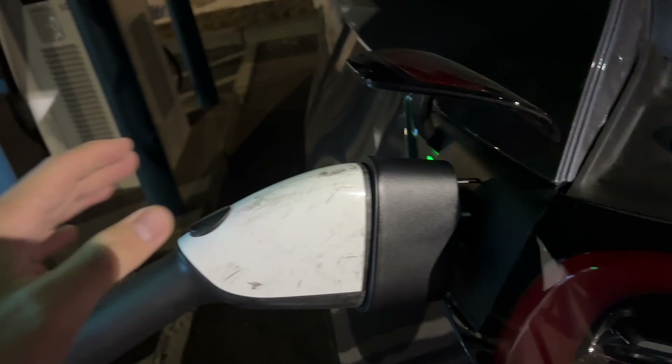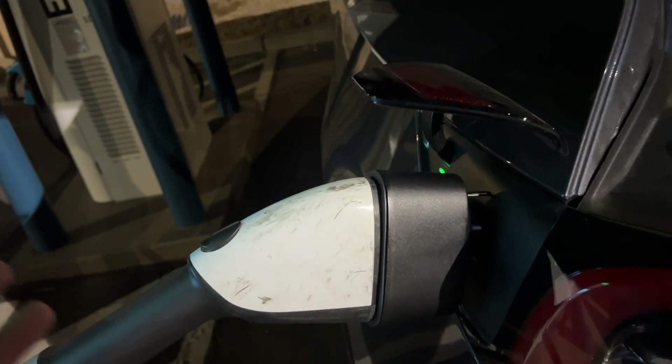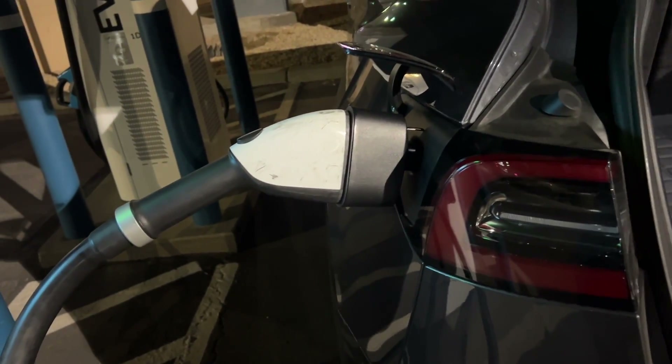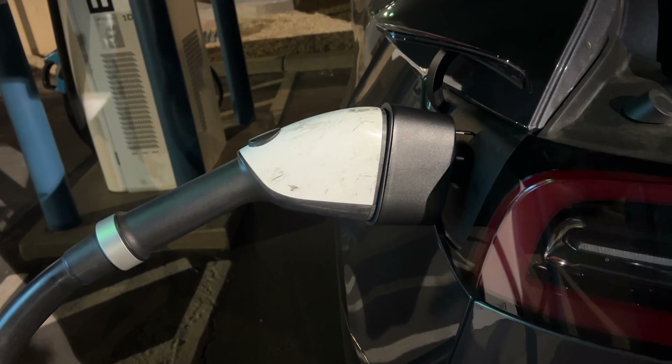The CCS cable, cord, and adapter is a very clunky system. It definitely is a two-hand operation. There's just a lot of manipulating the cable to actually get it to fit.